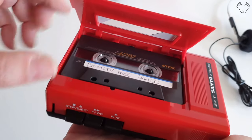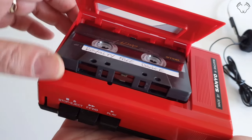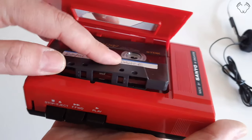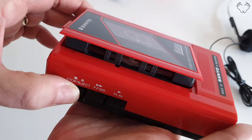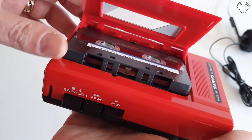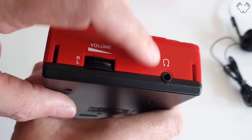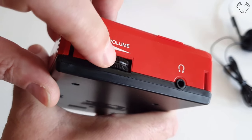You can't easily get the tape out manually, but if you press the stop button it has a little eject function — it pops the cassette out. You can do that with the door closed as well and it pops the door and the tape out. It has a standard 3.5mm headphone jack and separate left and right volume controls.